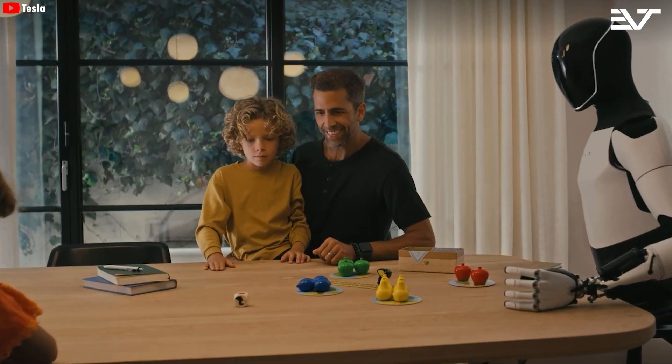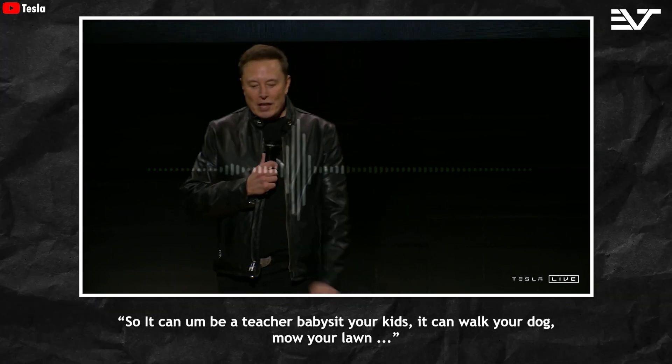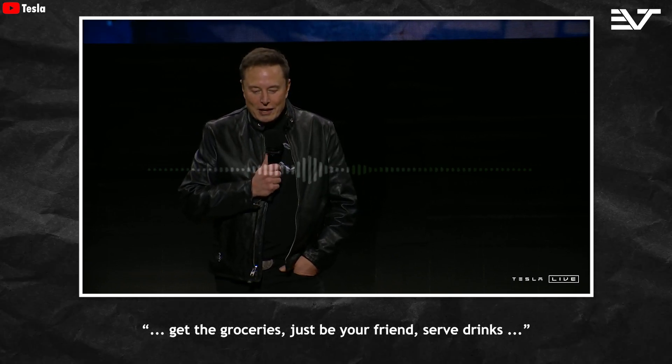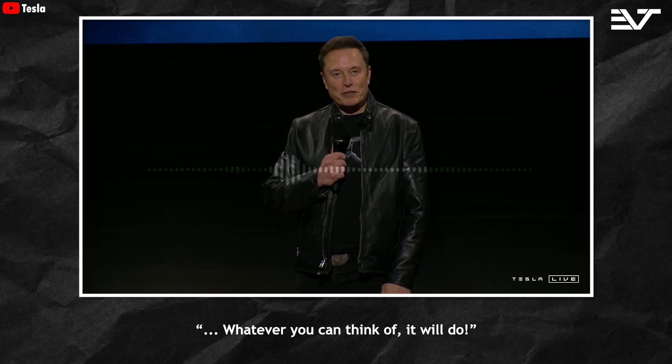As Elon has said, it can be a teacher, babysit your kids, walk your dog, mow your lawn, get the groceries, just be your friend, serve drinks — whatever you can think of, it will do.